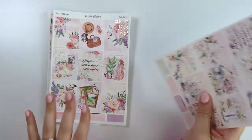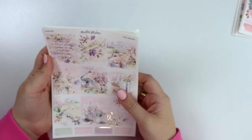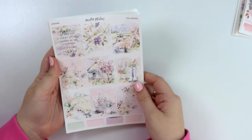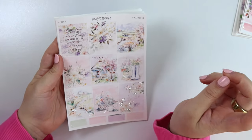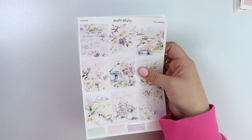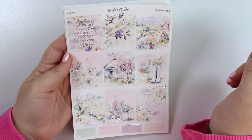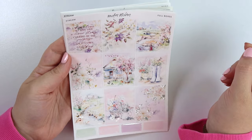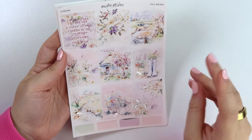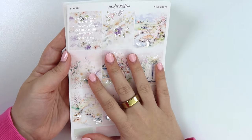Same thing with these two kits. Let me go ahead and start with this one — it's called Stream. It is in silver foil and it's so cute. The quote says, 'I would love to live like a river flows, carried by the surprise of its own unfolding.' Lots of flowery elements — it's super light and pretty. Love this.